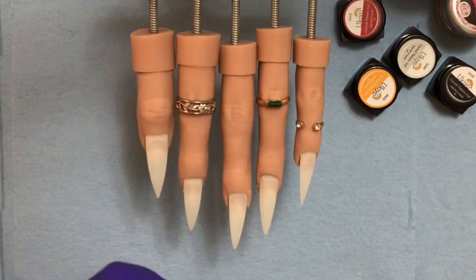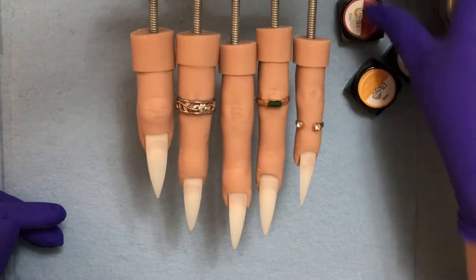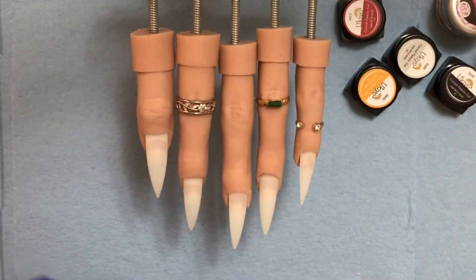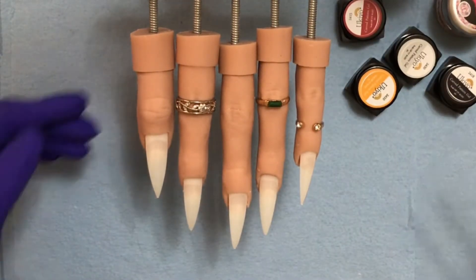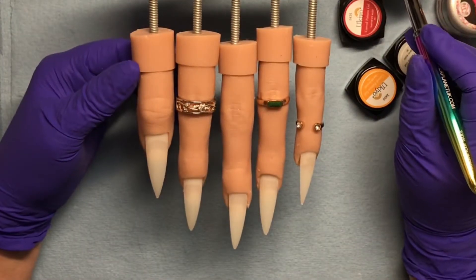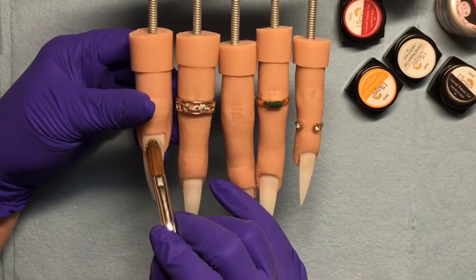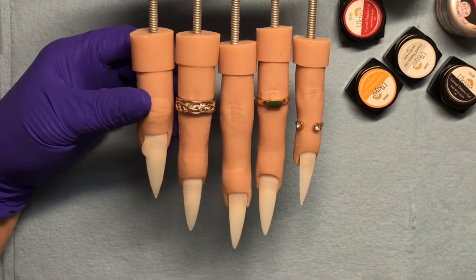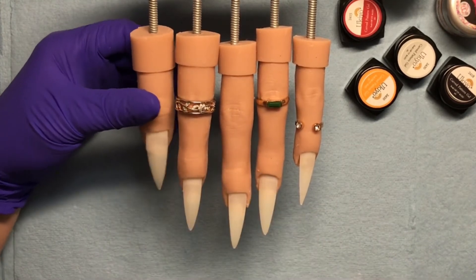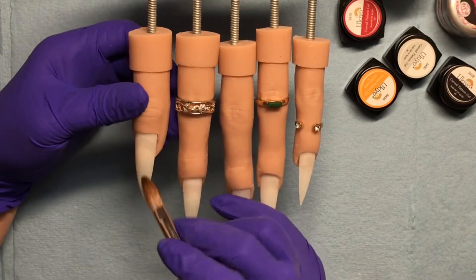Hi guys and dolls, Michelle back with another video. Today I decided to have a little play with some acrylics. You can see some 3D gels in the screen — I was going to play with those today but I changed my mind. I'm using the NTS Clear as Day as the clear base for the nails. I'm only going to show you laying down one clear base since they're all the same. Tuck it into the cuticle, drag it down — I did use a pretty wet bead for the base.